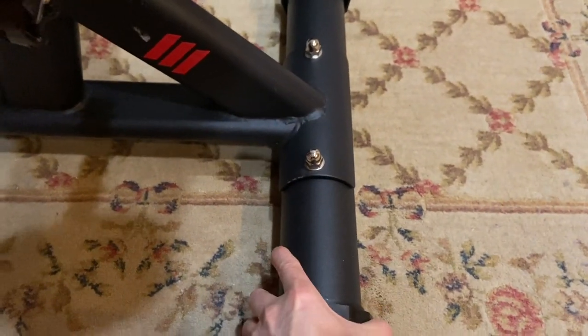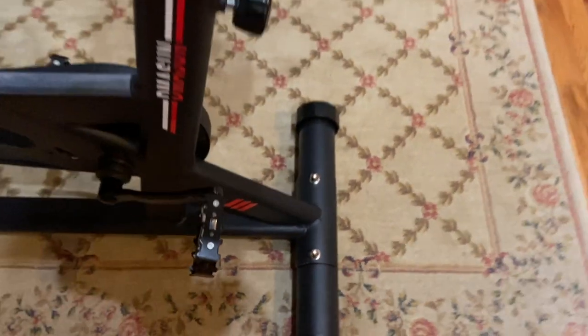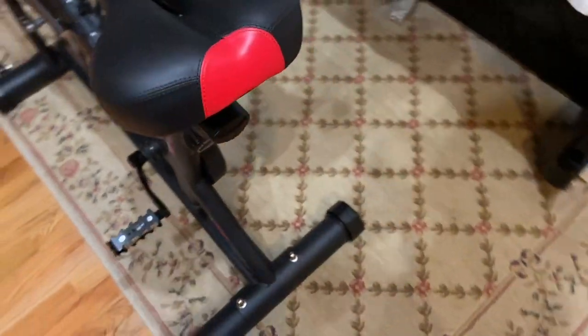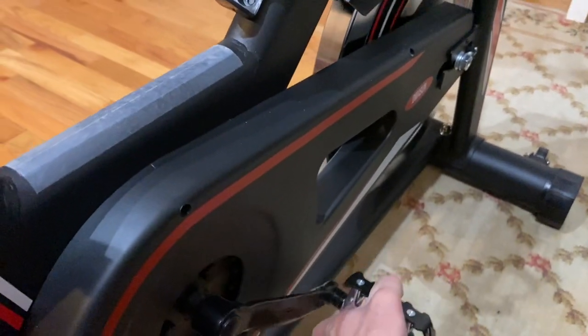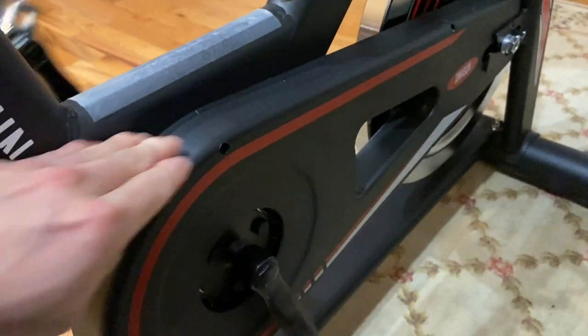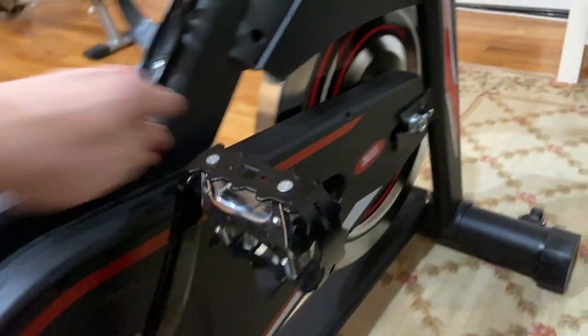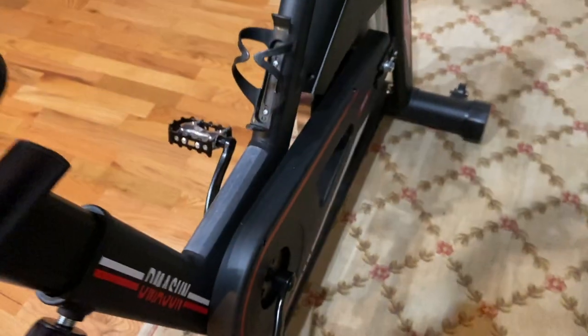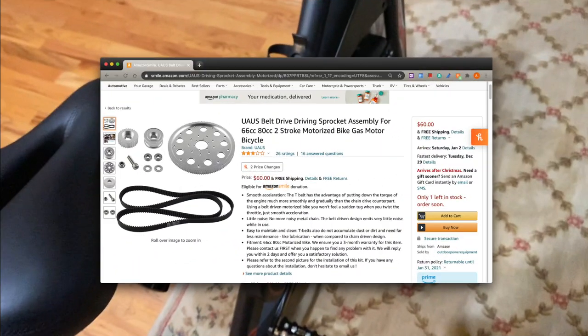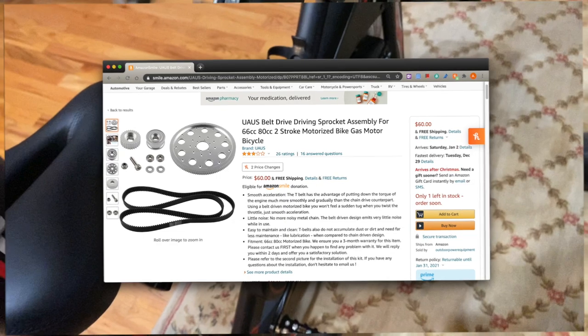This bottom board can support up to 330 pounds, but I never really know since I don't weigh that much. Here's the belt drive system — I don't know exactly what's inside, but I can guess the components are similar to ones on Amazon. I hope it won't break.